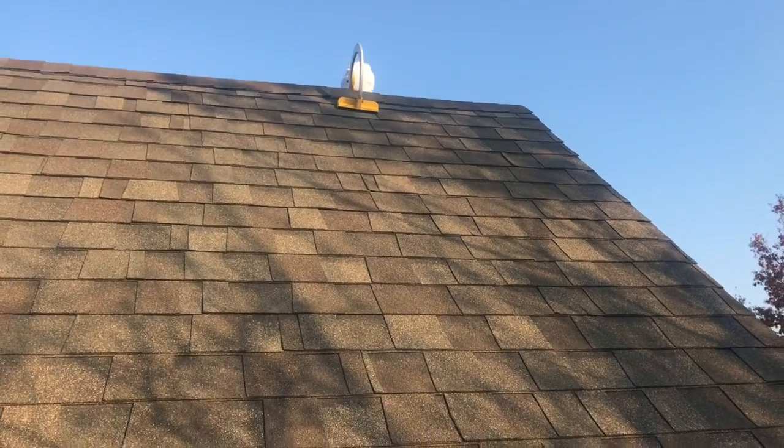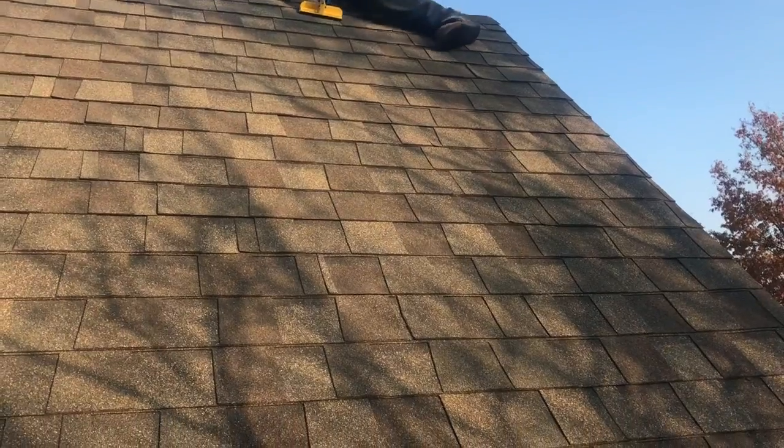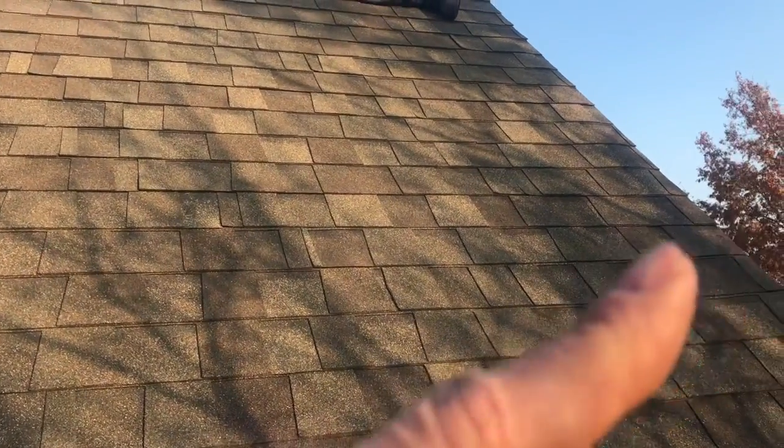If you want to see how we do it with cougar paws, check out this video. If you want to learn how to put lights up on a ridge, check out this video right here.